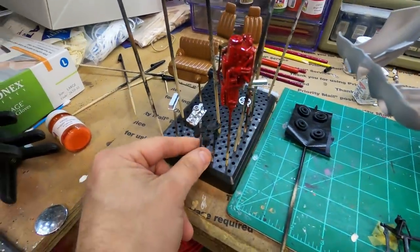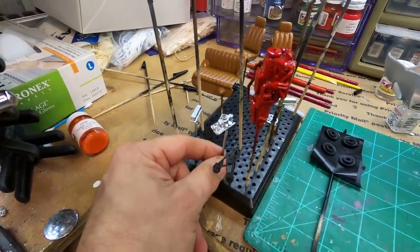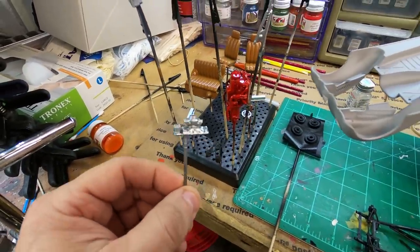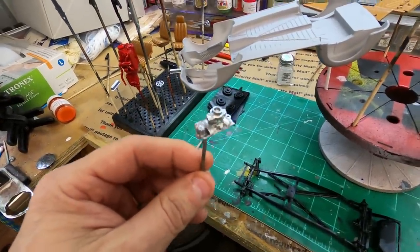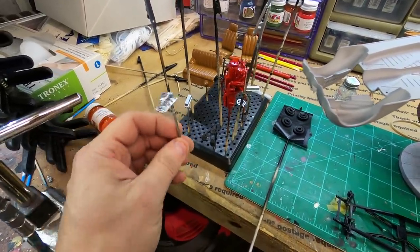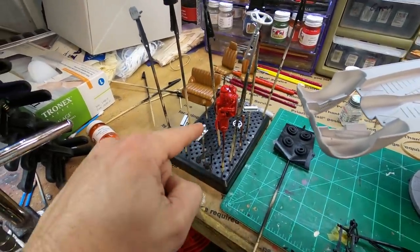I also painted the intake — primered it black and then painted it with an aluminum metallic. I already got the carburetor on it, but I'm going to paint that. Misted the paint on it so it gives it the shadow effect. The distributor is made into the intake — but wait, I'm going to do this one box stock, so I'll just paint the distributor.